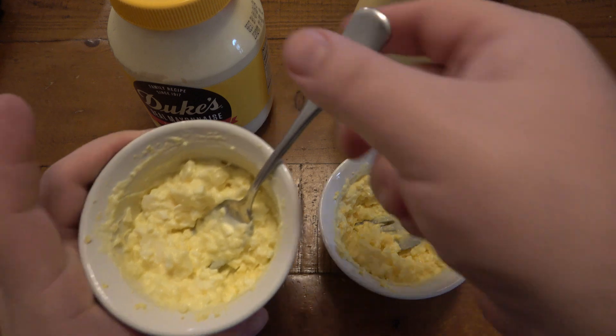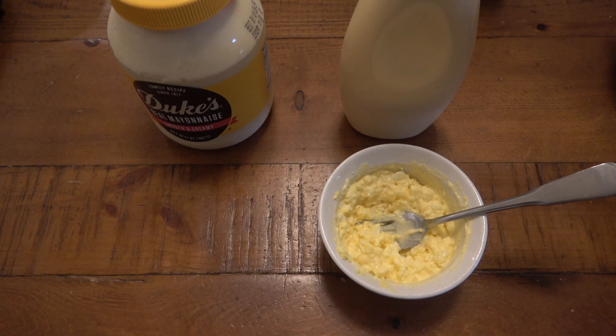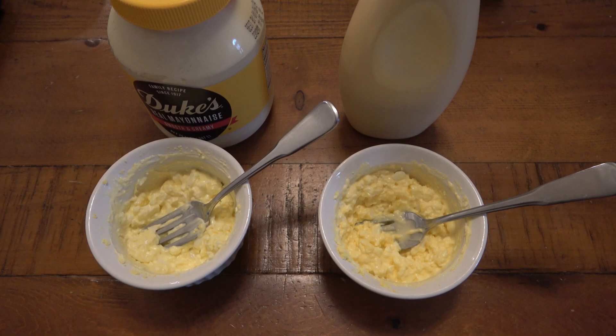So we'll have the Duke's egg salad first. I'm going to try some, and then hand this off to Christina to try afterwards. It looks like egg salad. Okay, that's a good base — that tastes like egg salad. And to be honest, it's already a little richer because it's the Duke's, and it's the egg salad I've been eating my whole life. So this is actually really good as it is.